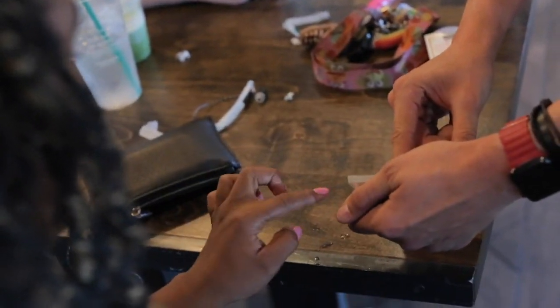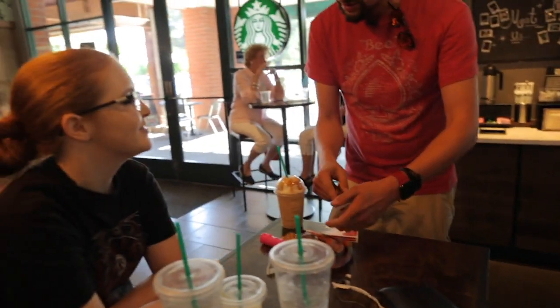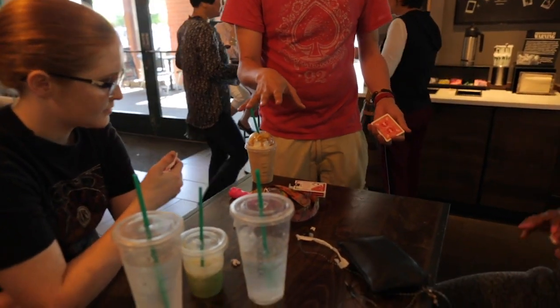Just say stop. Don't let me see just yet. And you were Sarah? Sarah, just call that stop. First of all, are you happy with your cards?